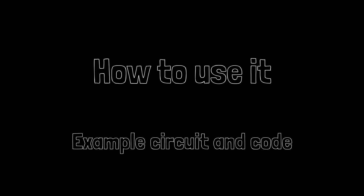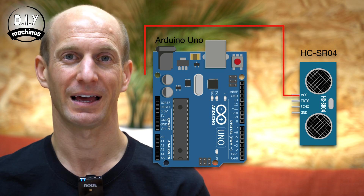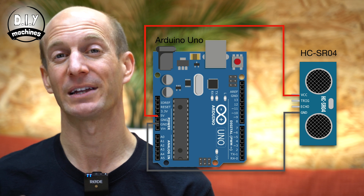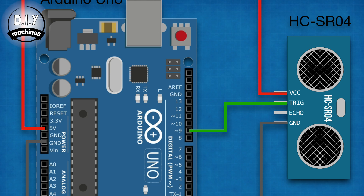How to use it? To demonstrate the use of the HC-SR04 ultrasonic module, we can put together a simple circuit. Let's go over how you can connect it to an Arduino. The VCC is connected to the 5 volt power supply and ground to ground. We then connect the echo and trigger to some digital pins. The trig pin will use pin D9 and the echo pin will use pin D10.